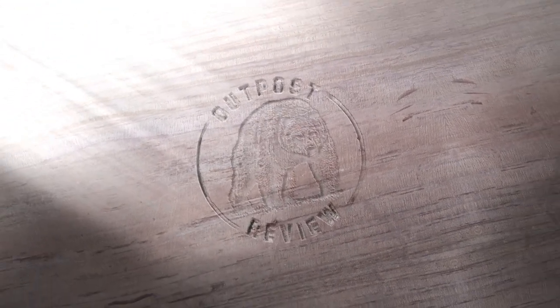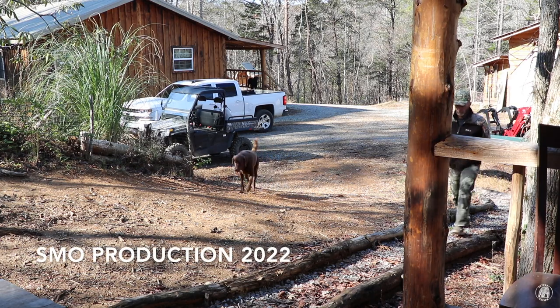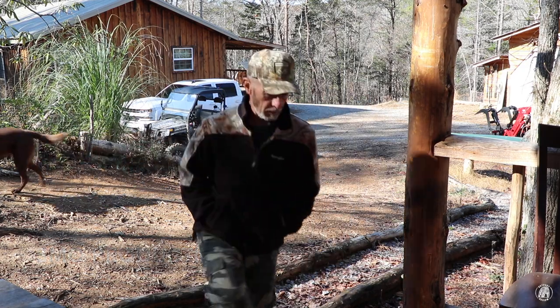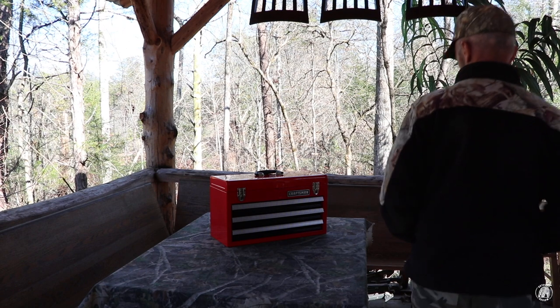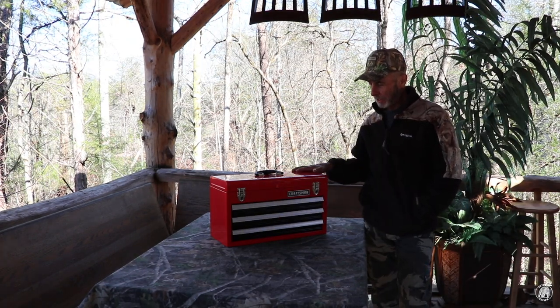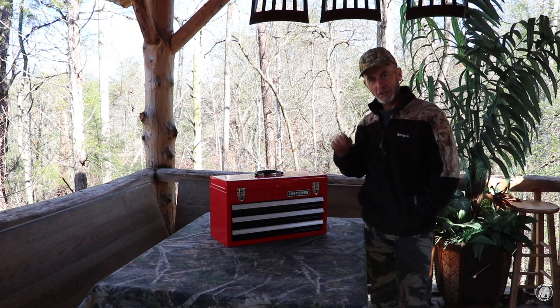Good morning everyone and welcome back to the cabin. I'm going to walk up here to the outdoor kitchen because I've got something really cool that I want to show you. I actually stopped and bought a brand new toolbox in order to carry some supplies that I received in the mail. Let me show those to you.